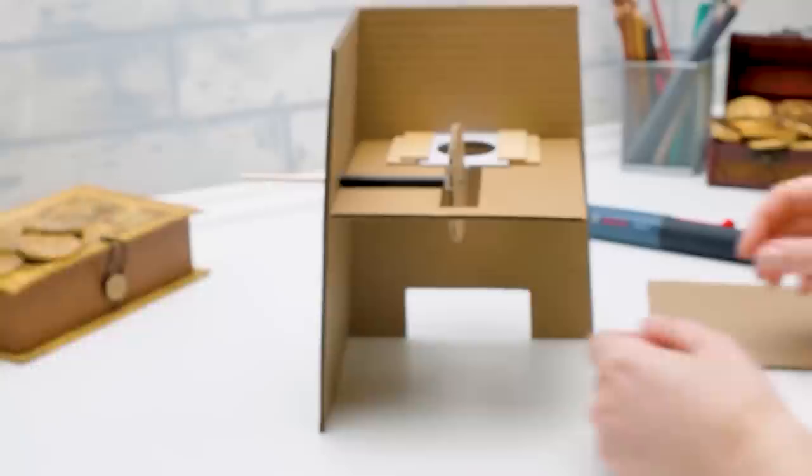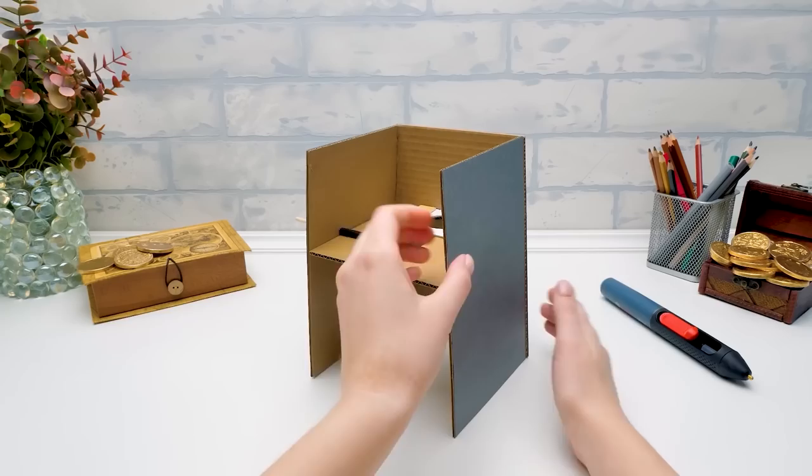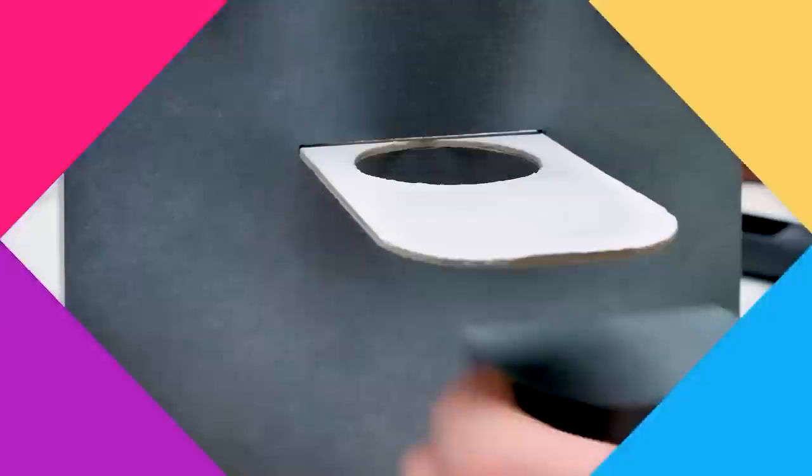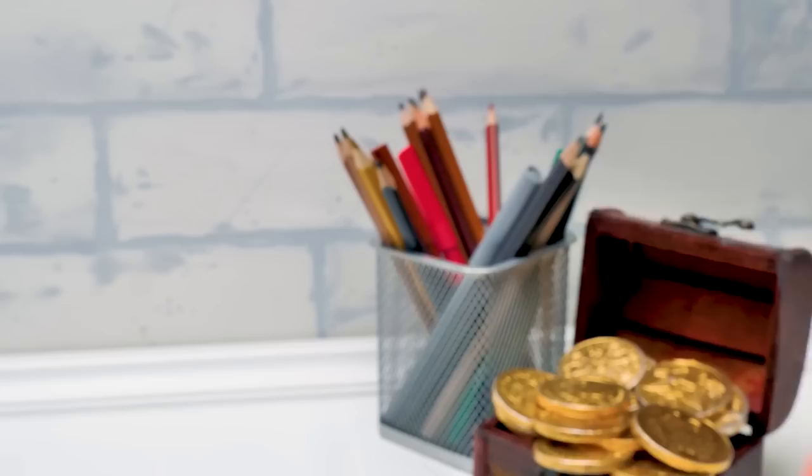Sue, can I reveal the secret of this coin bank design to our viewers? Sammy, wait a second. It already passed, and I've finished — but the secret will remain a secret. The coins will fall here before being swallowed by our coin bank. But they'll be all over the place! No they will not — I thought of that already.